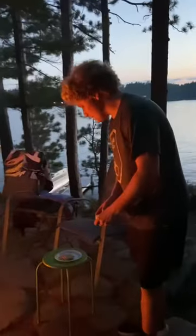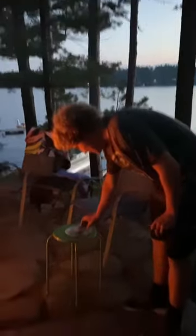What's up YouTube? Today I'm going to be showing you how to make a s'more. You're going to need graham crackers, chocolate, and marshmallows.